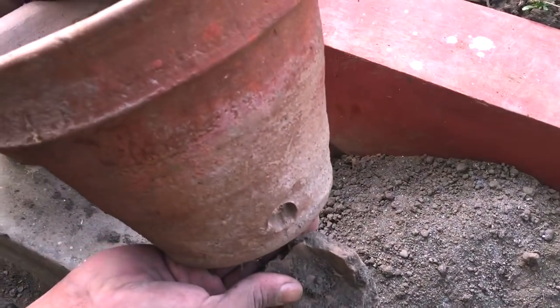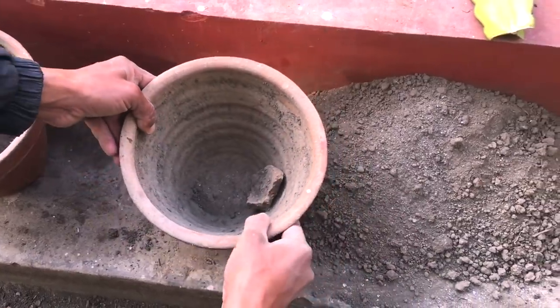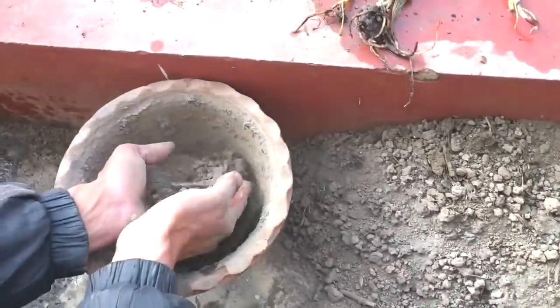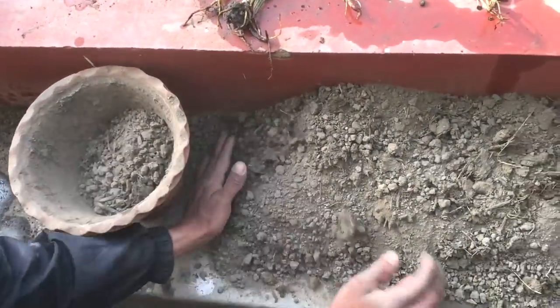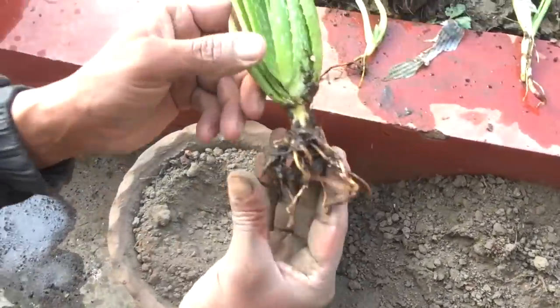Here I take a pot with a hole in it and block the hole with a piece of stone. This is normal garden soil mixed with compost — nothing extra has been added.